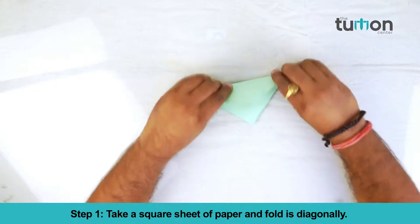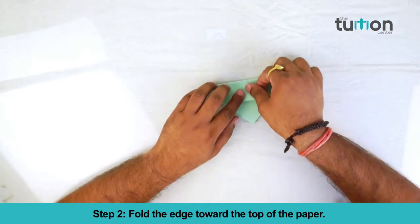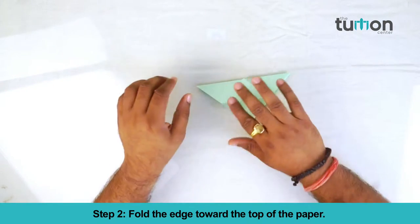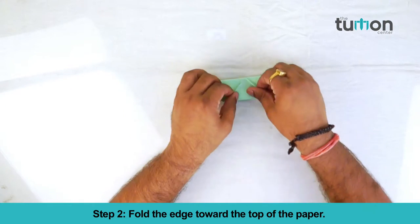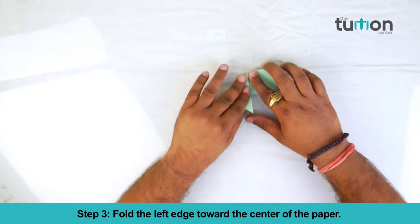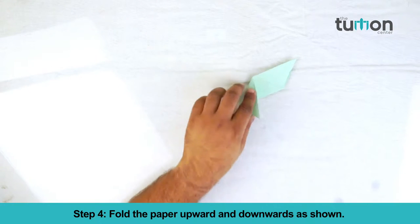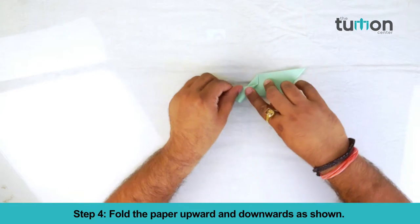Take a square sheet of paper and fold it diagonally. Fold the edge towards the top of the paper. Fold the left edge towards the center of the paper. Fold the paper upward and downward as shown.